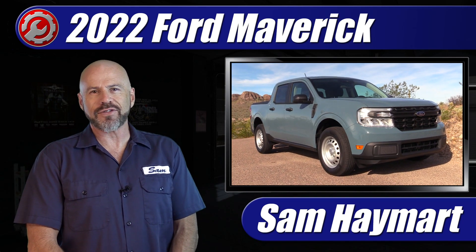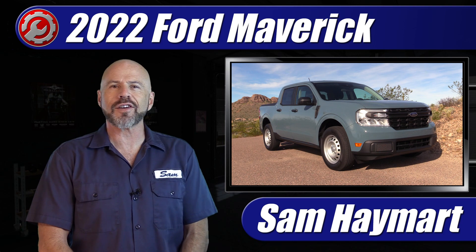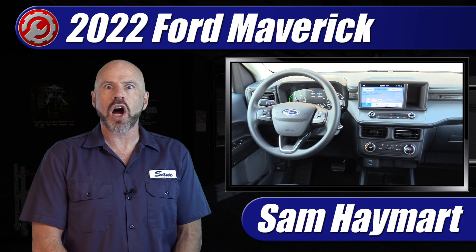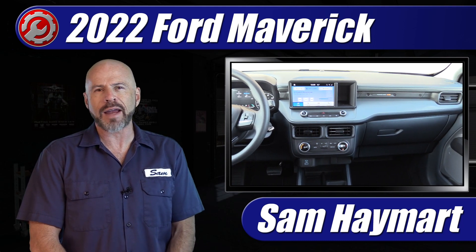Hey my good friends, Sam Hamart with Test Driven TV. When we ordered our 2022 Ford Maverick long-term test vehicle, it took a really long time to get here — partly because it was a hybrid.